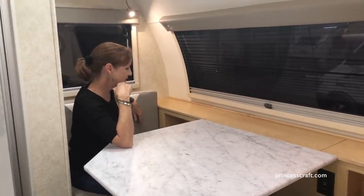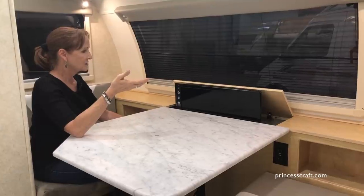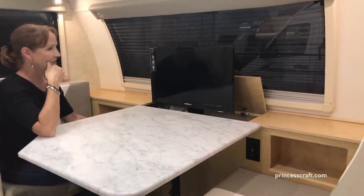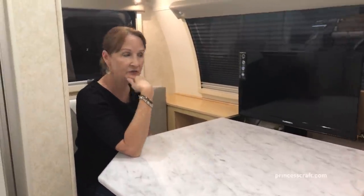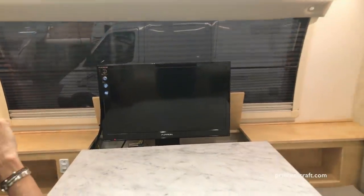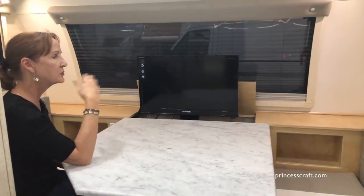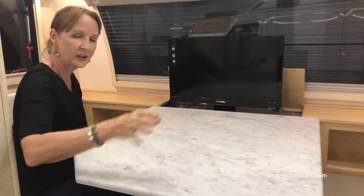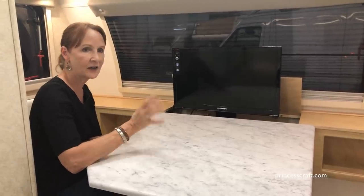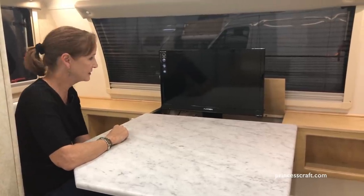Something else that's really interesting is they have a TV. The 24-inch TV is actually hidden in the front but comes right up with the push of a button. You have another 24-inch TV in the bedroom, so we'll take a look at that when we get back there. This one also can come unhooked from the stand here and you can slide it into the exterior TV mount. So this is the TV that will go inside and outside, giving you very easy access outside.